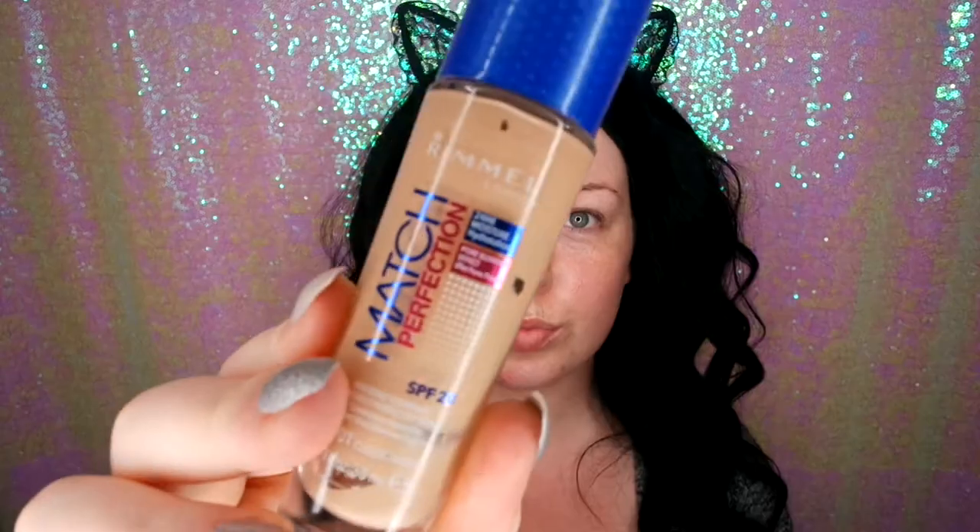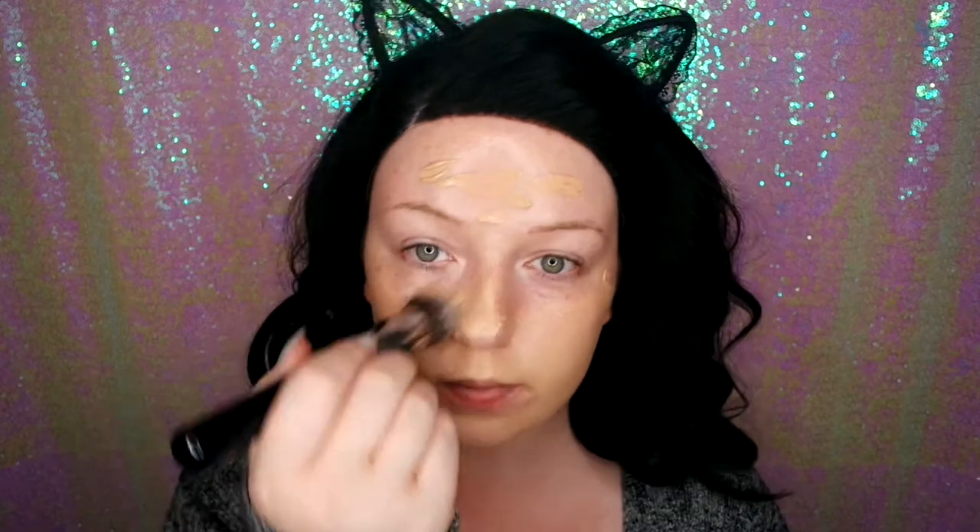First of all, we're going to prime the skin using this Radiance Primer, which gives a gorgeous glow to the skin. Now I'm going to be using some Rommel Match Perfection foundation. I'm using my Sigma 4D brush just to spread the foundation around and make sure it's everywhere that I need it to be. Then I'm going in with a damp beauty blender just to press this into the skin and blend it all out.